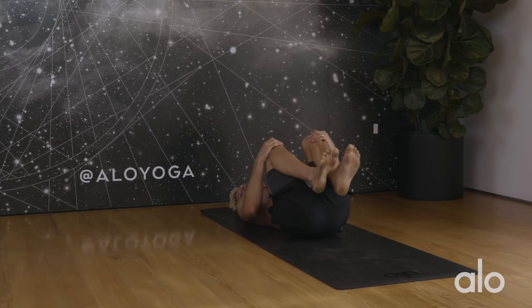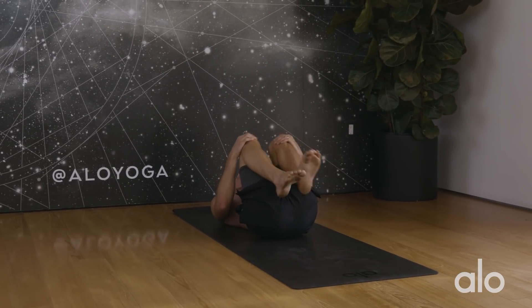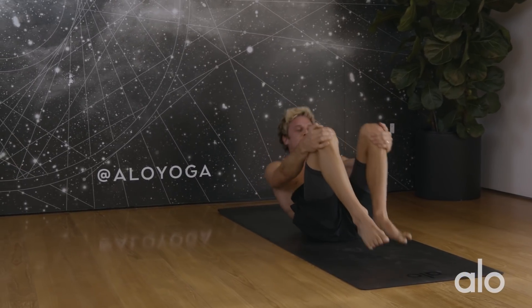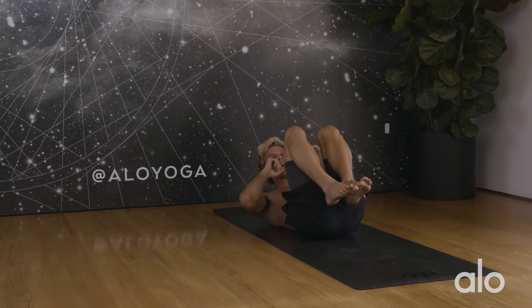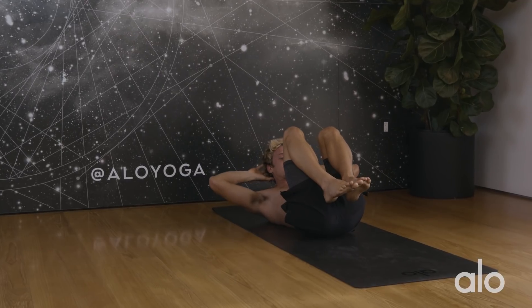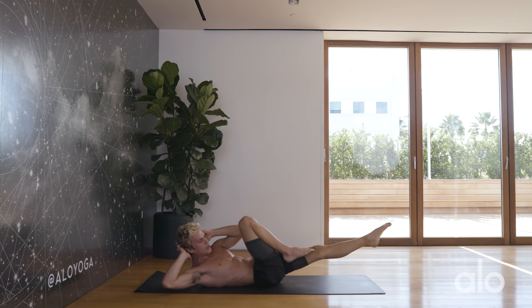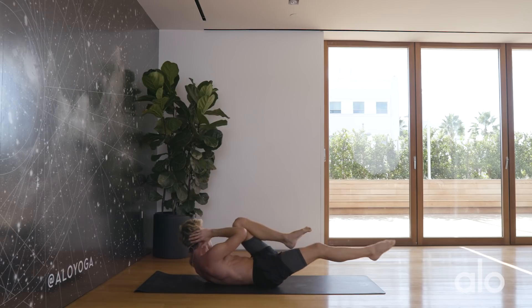Relax, hug the knees in. Just when you thought it was all over, we have one more move — last one, make it the best one yet. So we did our yogi bicycles — now we're going to do that except a little bit faster, just for a burnout. Go until you can't go anymore. Extend the left leg out, left elbow to right knee, start moving.